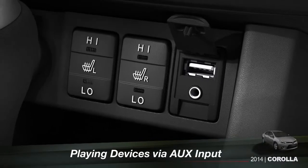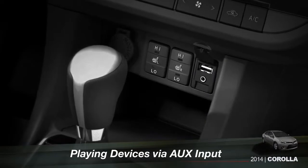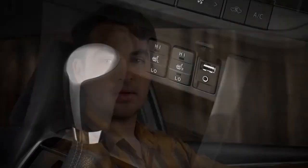You'll find the AUX jack in the center of the instrument panel just below the climate control system. To play audio from a portable device, connect the output or headphone jack to the AUX port with the appropriate cable.